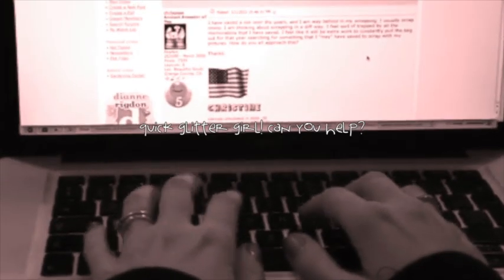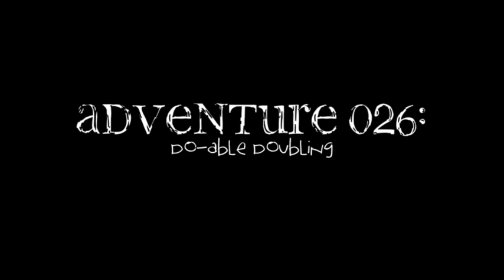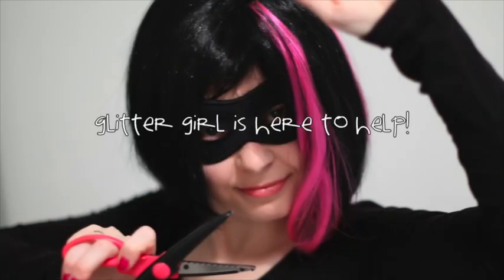I'm creating a monthly page for my baby boy and I use a sketch to get started. It works fine for one page but sometimes I need more room for photos and journaling, so a two-page layout would work better. I'm struggling with ways to alter the sketch from one page to two so that it looks right. Glitter Girl, can you help NC Gibbons supersize singular sketches?